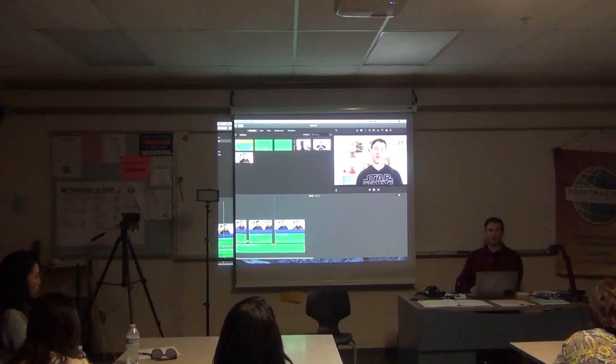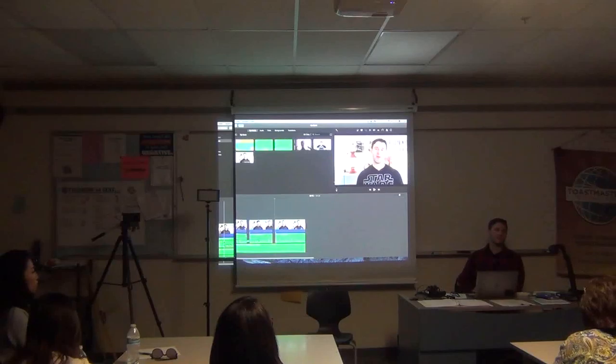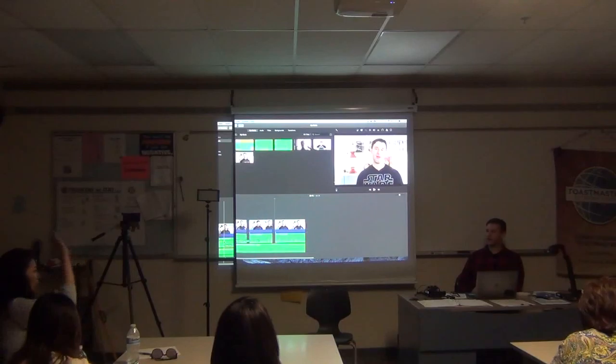It also might be the monitor you're using. This has happened to me where I was editing on my monitor at home, and it was calibrated differently, so when I uploaded my video to YouTube and watched it on my TV or phone, it looked different than it did on my monitor. Those are all different factors for why it might look different, and unfortunately without seeing your setup I wouldn't be able to answer accurately. Those are three things I've experienced that might be what you experienced. Excellent question.